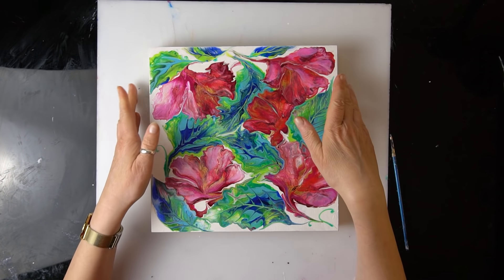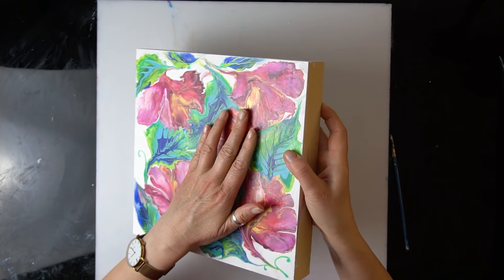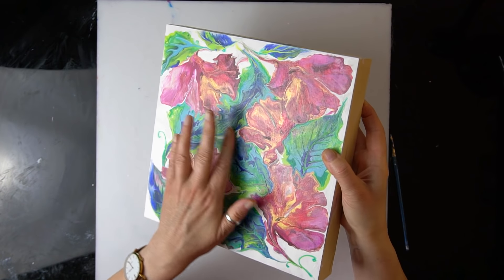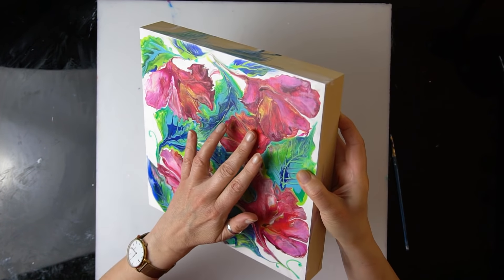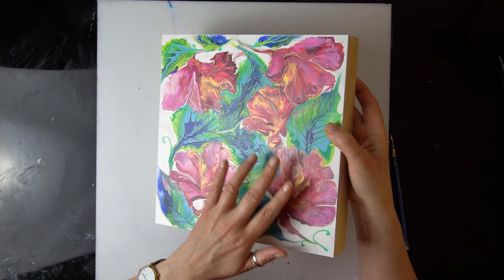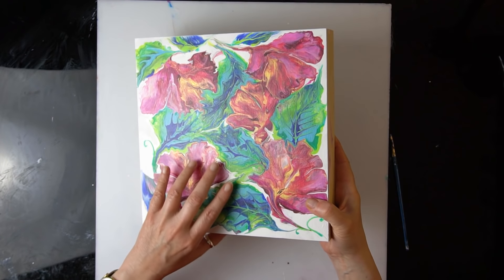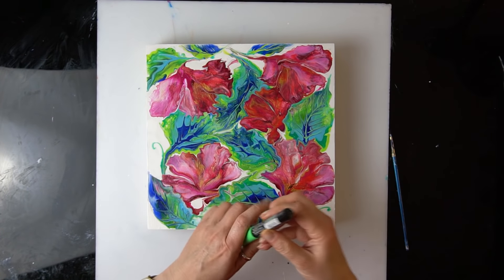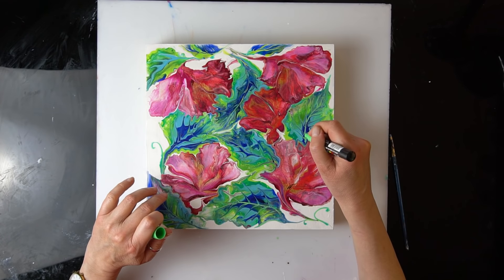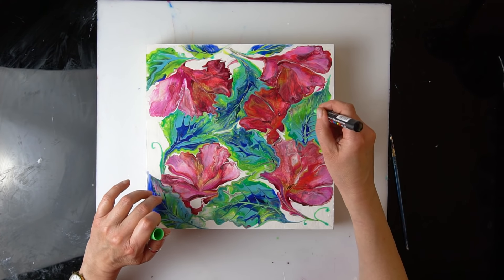So this is two days later. This is completely dry now. As you can see, the flowers are much darker and the gold is really thin. I think it looks better now once it's darker. However, I'm not entirely happy. What I've been doing now is going over some of the lines — I'm just using Posca pens and making some highlights on a few lines.